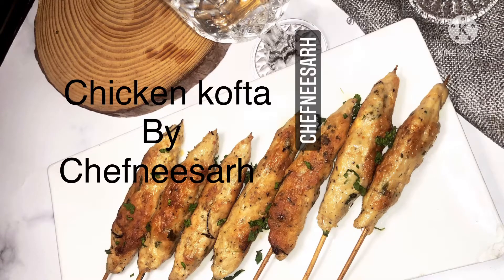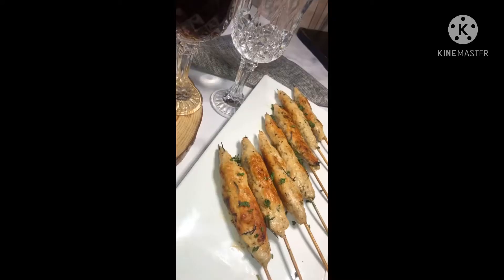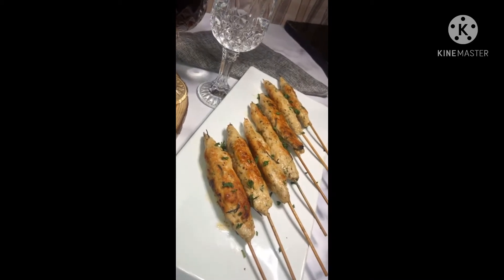Assalamu alaikum, welcome back to Chef Nisa's Kitchen. Kari commenta, kui like and kui subscribe to our channel, yo zami.